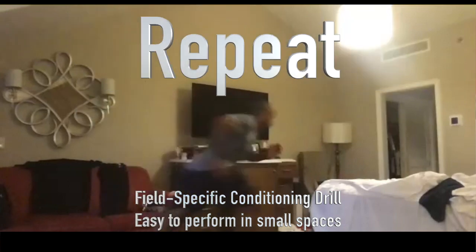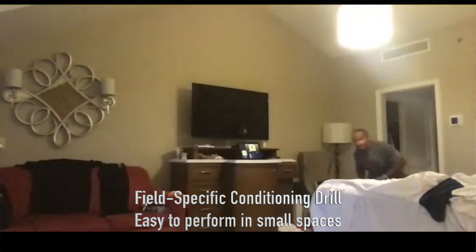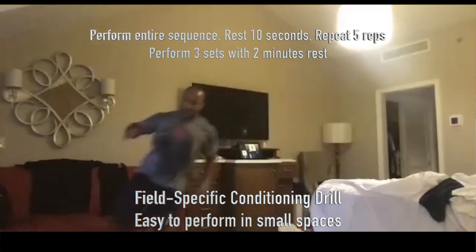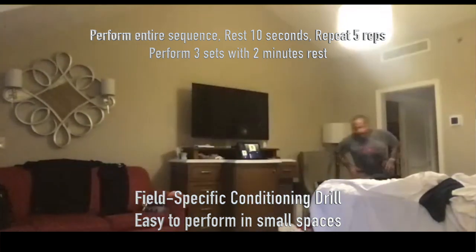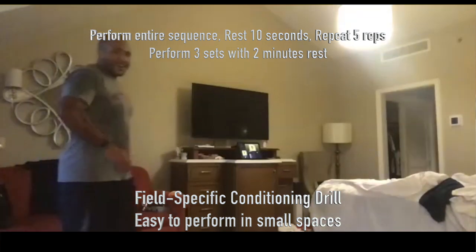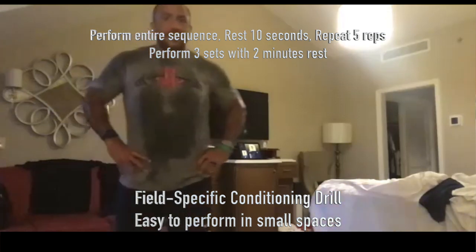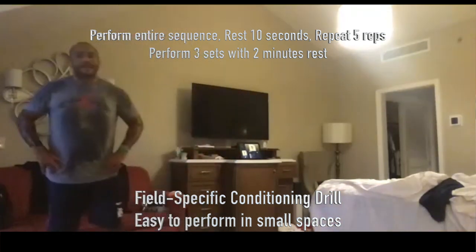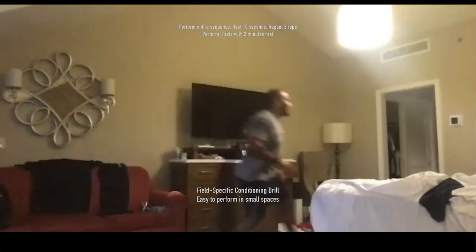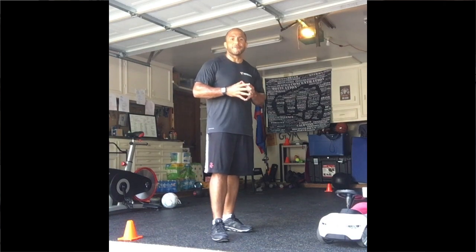You're going to repeat the exact same sequence again a second time. Slide right and left, go into a sprint, jump two times max effort, then turn and sprint four times. And then you're going to rest 10 seconds — whistle blows, fall out of bounds. Ten seconds rest, take your breath, recover very quickly, and then repeat that five times. This drill is set up in a sequence that's fairly easy to remember, and you just repeat it over and over again for the conditioning effect.